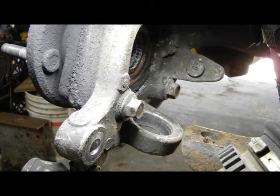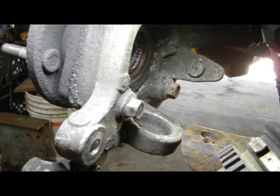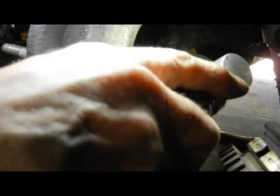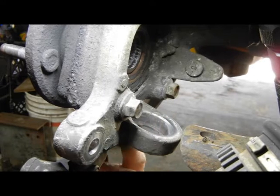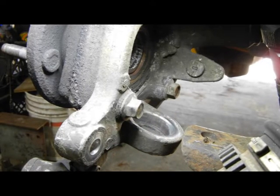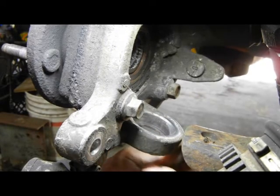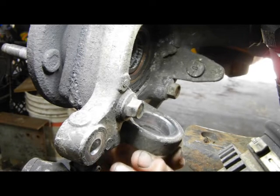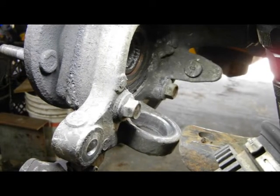Now that the ball joint is out, I'll clean up the hole that the ball joint enters into — nice and clean, no burrs. I'll put a little bit of gray anti-seize in there so next time it'll be even easier to get out. There's no real reason to worry about it coming loose because it's held on from the bottom — the stud is held on from the bottom. I've never seen one come out loose. Now if they get hit in an accident, yeah, I've seen them snap in half.